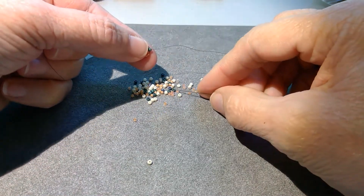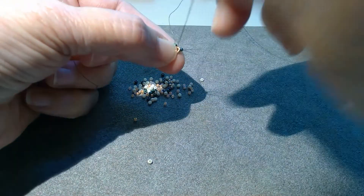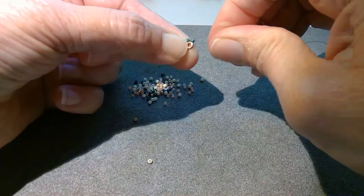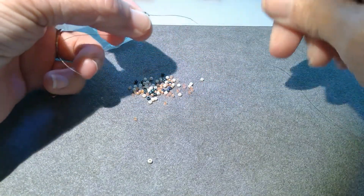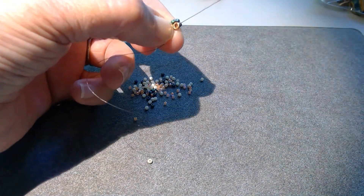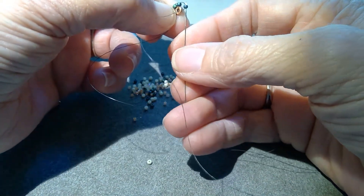I'm going to pick up one more, do the same thing, back up through the one just added, snug it up, just keep on going until we finish this round, picking up one at a time. Going through the O, going back up through the bottom of the bead just added.